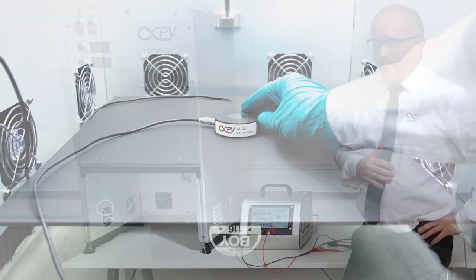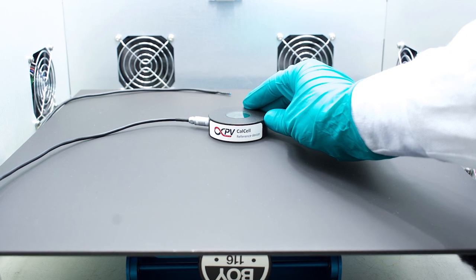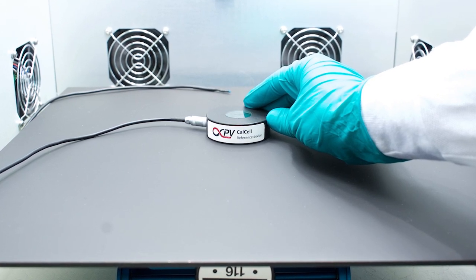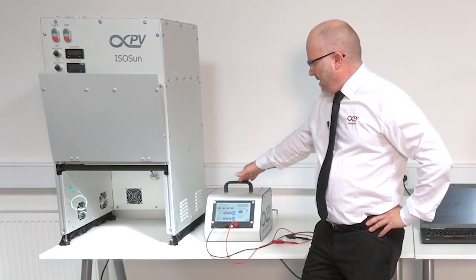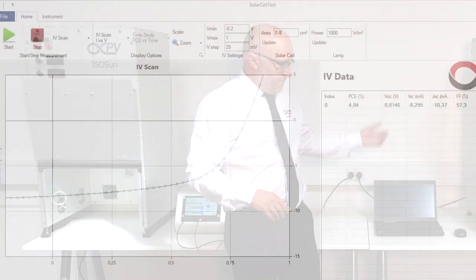This does not replace calibration, which of course you have to do in any case at or very close to your sample position when you set up. In the simplest form, we have a single channel SMU from InfinityPV that comes with our free software that you can download.